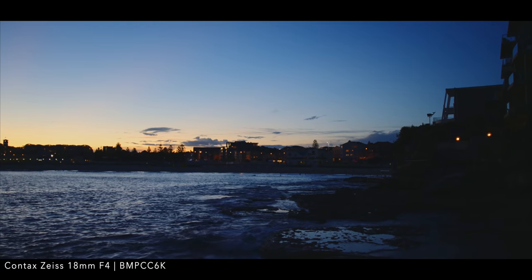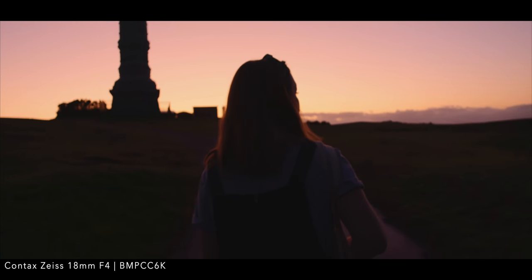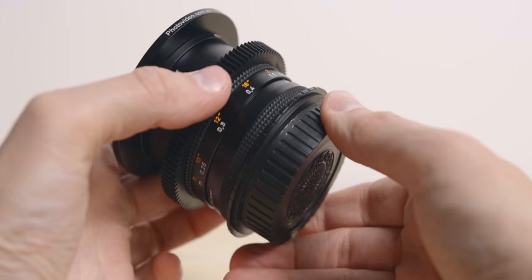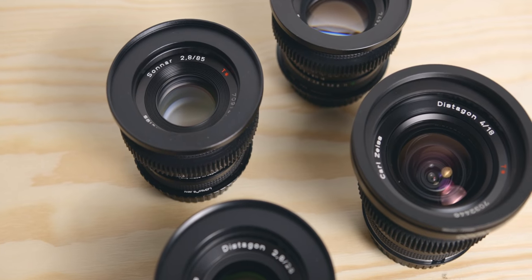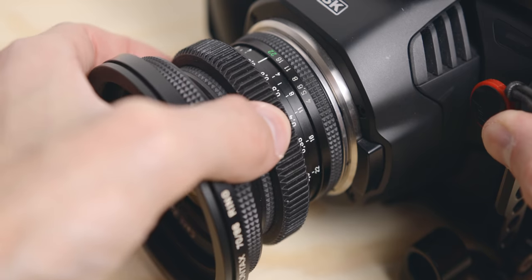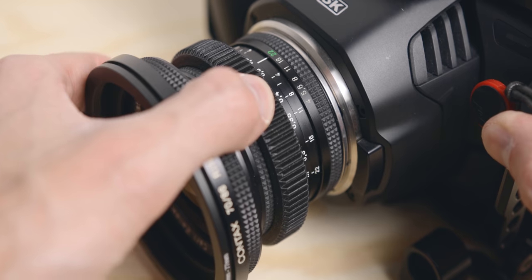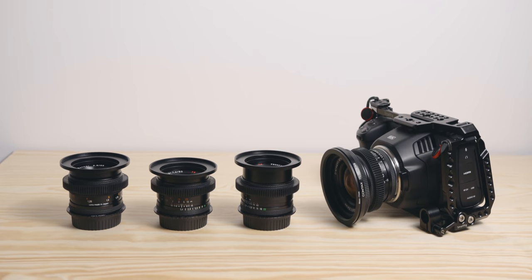Some pros and cons of owning these vintage lenses. Pros: the image is beautiful. I find it very hard to explain, but every time I shoot with the Contax, everything looks better — more organic, it has more depth, and the colours are stunning. They are solidly built; these lenses are made of metal and feel very sturdy. They have been around for 30-plus years and are still in great shape. They are affordable — I paid roughly $2000 for my whole kit. They have a long focus throw, which makes it very nice and comfortable to shoot without being too long like proper cinema glass if you do not want to use a follow focus. These lenses also cover full frame sensors, and so are quite future proof.